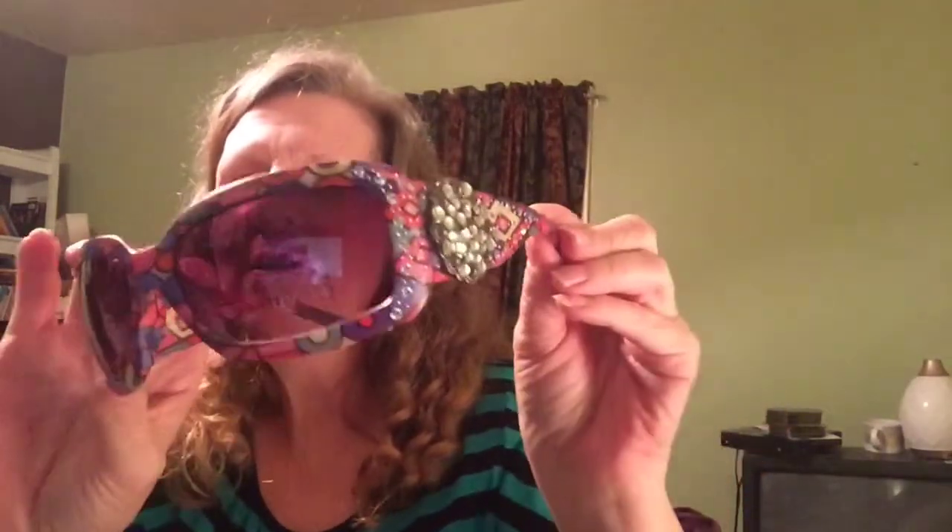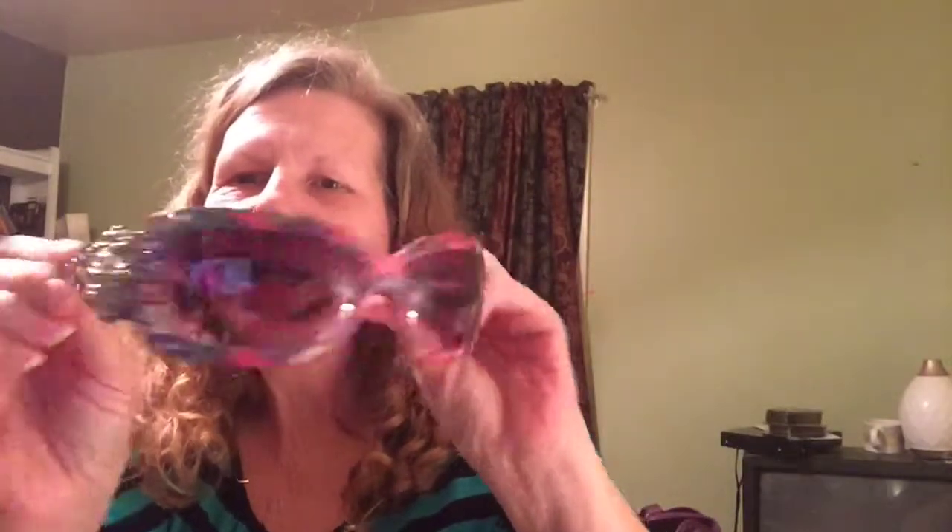This is another pair that I have. Same thing, comes in the same case. This one is called Aztec Floral. The bling is very similar on this one, but it has a different design in the plastic. And again, this is UV protection 400.